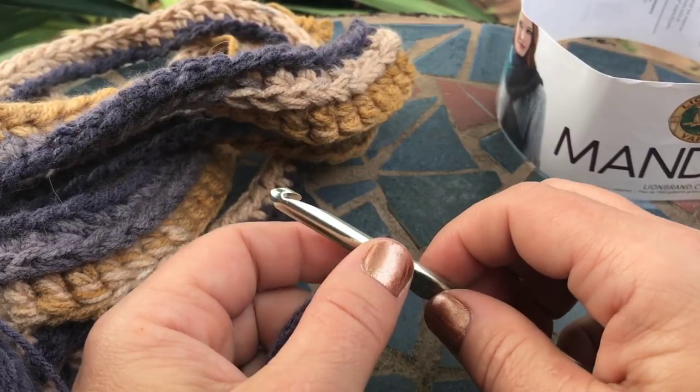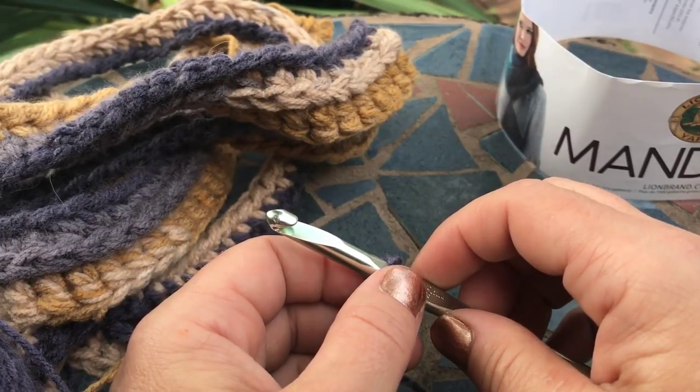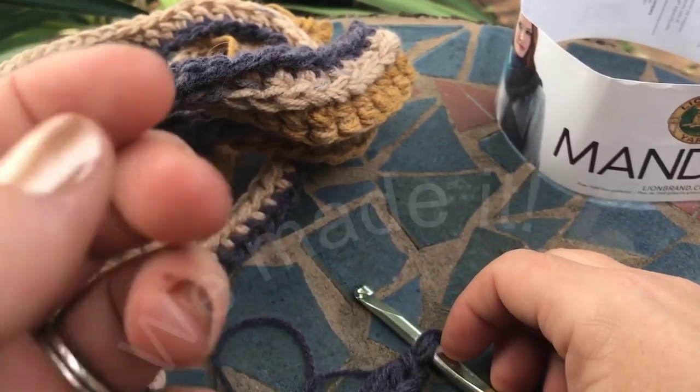I hope you enjoy this tutorial. If you have any questions let me know — you can always contact me on my page, my website, or email me at stardustgoldcrochet@gmail.com. Thanks for watching!